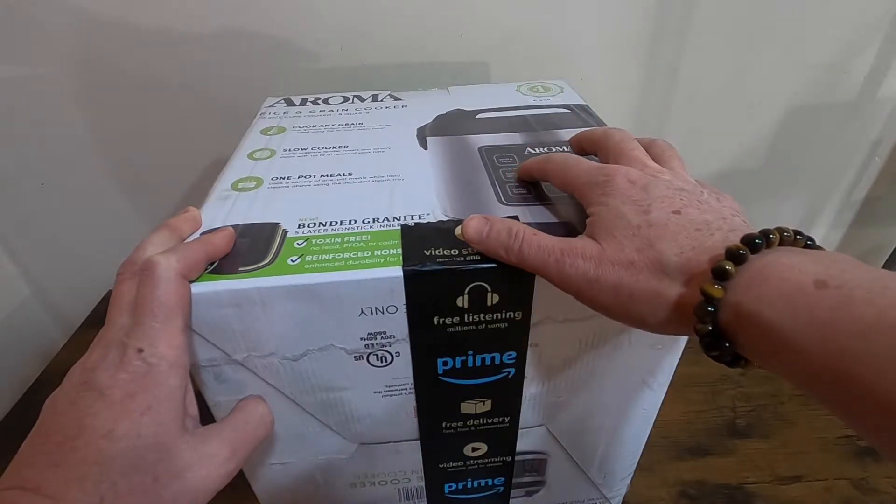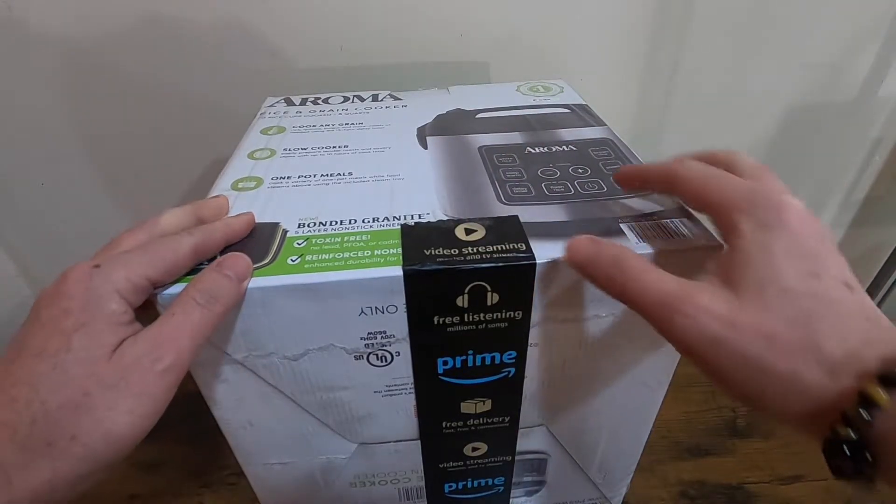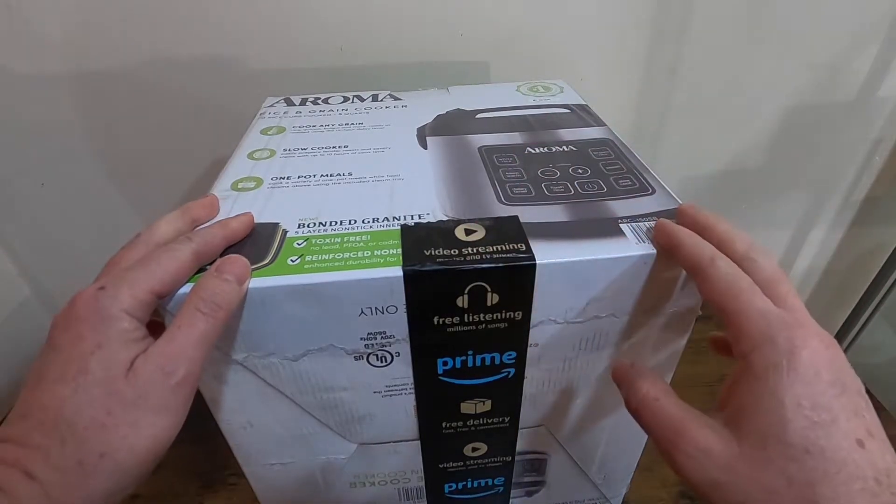The keep warm option is for when your rice is cooked and you want to keep it warm — you use this button right here.